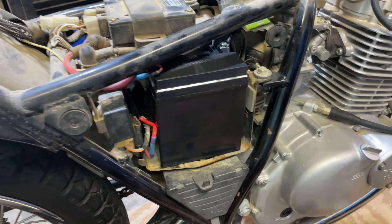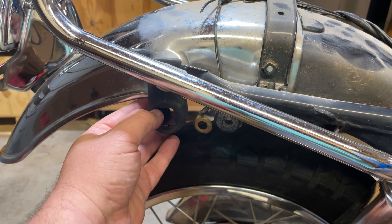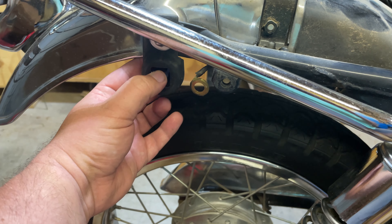The bike — I shouldn't say runs because I haven't actually started it, but it cranks over reliably now. I took apart the turn signals on the right side of the bike, because this one was flopping like a dead fish and the one on the front was just broken.